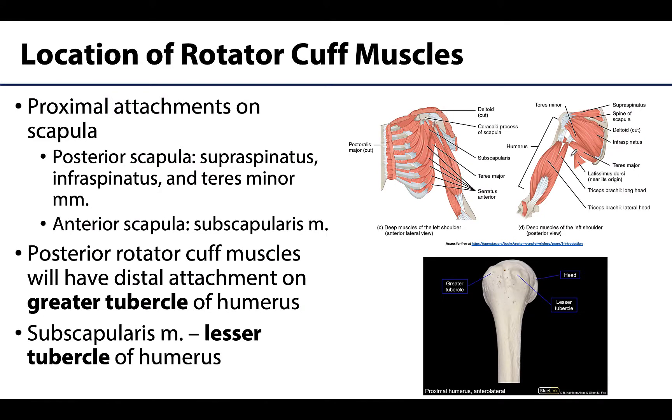When you think of the rotator cuff, you should think of the shoulder region, and so it makes sense that these muscles will have attachments on the major bones of the shoulder region. Proximally, they will all attach to the scapula and will literally be sitting on the body of the scapula with the majority of them.